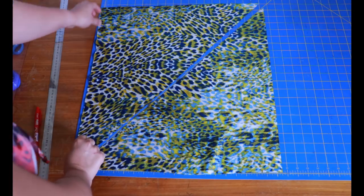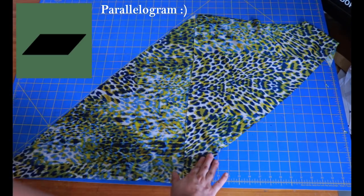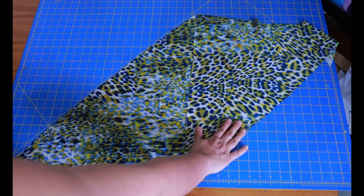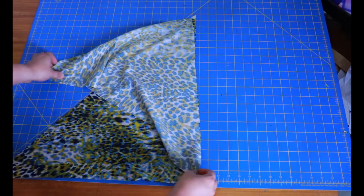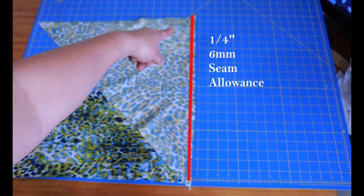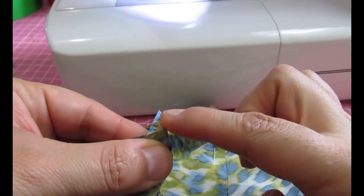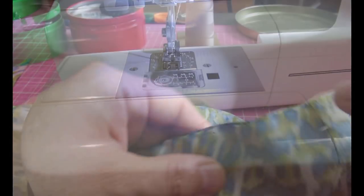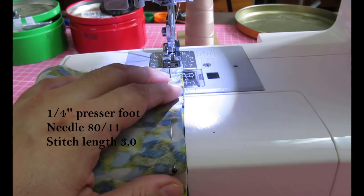After slicing, I move one end over to create a parallelogram — those two straight lines are parallel and the two diagonal lines go the same way. I bring one piece on top with right sides together and sew them together using a quarter-inch seam allowance — that's all you need to unite these two pieces. I'm using a quarter-inch foot, needle size 80 for wovens, and a stitch length of about 3.0.